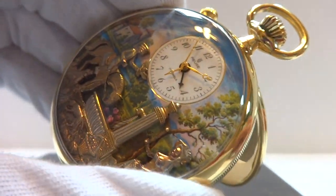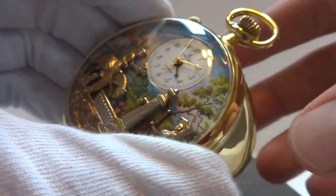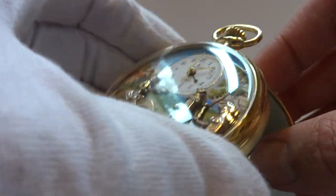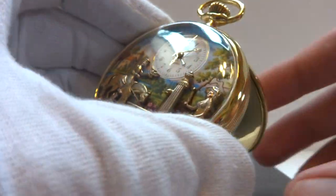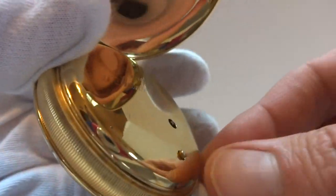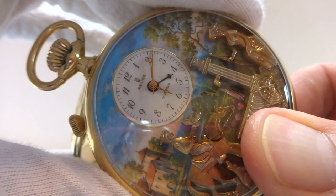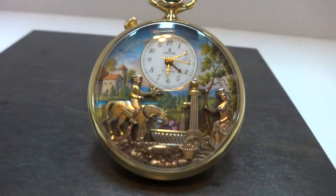You advance the time and you can see that it turns off as it should. Also, if you want the automaton to play but you don't want to wait for the alarm — you just want to show the watch off to your friends — you simply press this button on the back. Press the button and then you can listen to the music and watch the automaton scene anytime you would like.